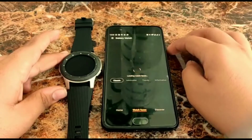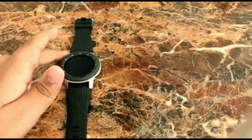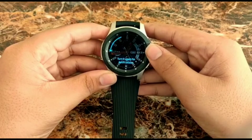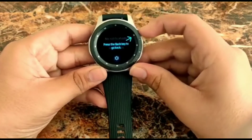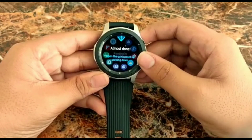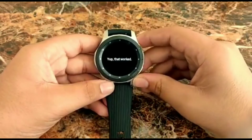They have custom watch faces which is really cool. We have options like rose gold and you can also download watch faces from other apps. We'll keep the phone aside and look at the watch — you can move the dial to scroll around, which is so satisfying. I'm really impressed by the default watch face it comes with. It looks really good and I don't think I'll download any other watch face. I might change the strap though since silicon straps can get boring sometimes.